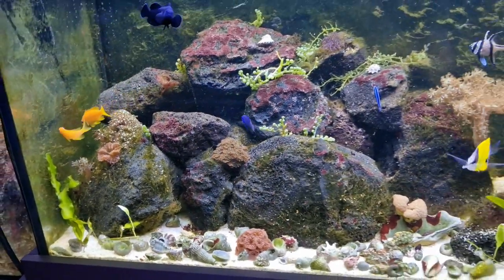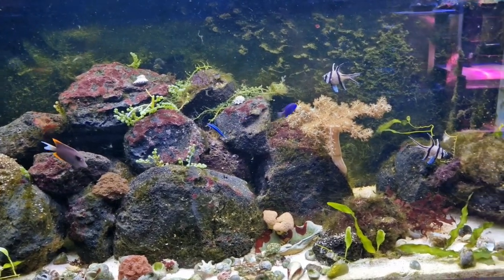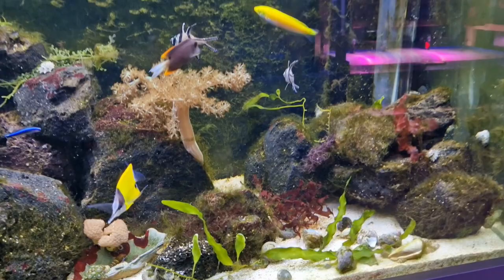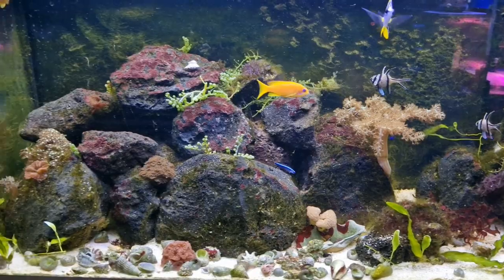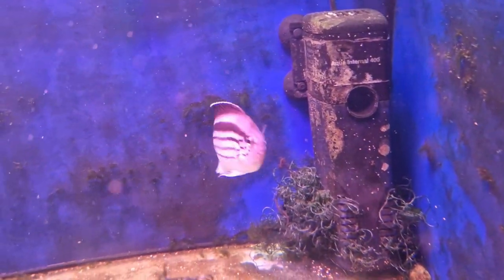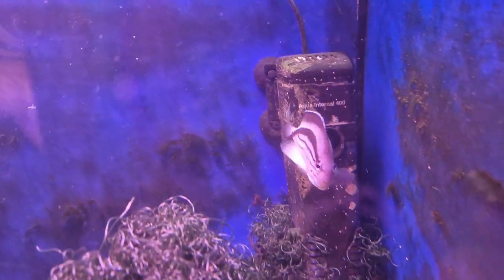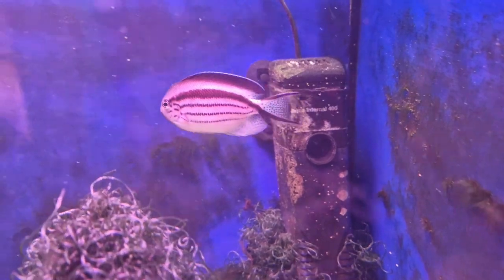Since my last update I have changed the rock work around a little bit. I've removed a few bits and also stuff has started to grow — you might notice there's now macro algae in it. I found out the cause of some of my woes. It turns out Lamarck angels, although they are reef safe in that they don't tend to eat corals, do like a bit of caulerpa and botrycladia in their diet. So I've removed him and now we can get on with growing macro algae.